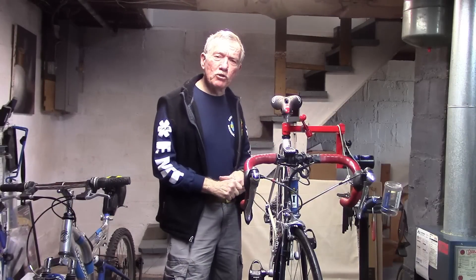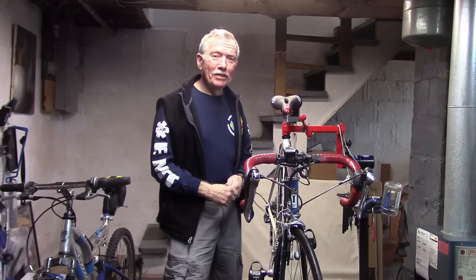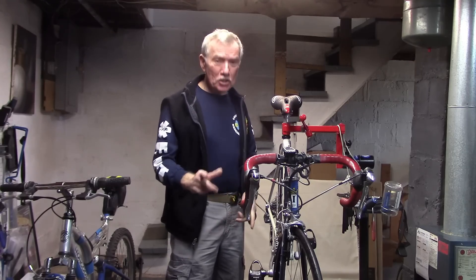Let me know if you have other tips, ideas, or hacks that you'd like me to include in this series. This is Tony at Tony Kenspeed — Safe Cycling.